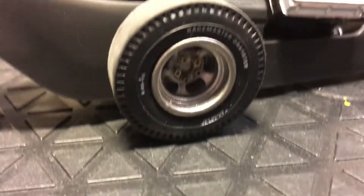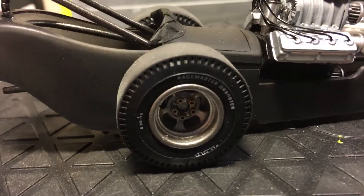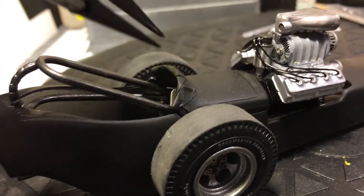I detailed the wheels up as much as I can — they look pretty nice. And the cockpit is coming together too.